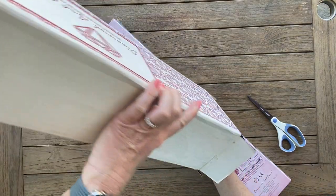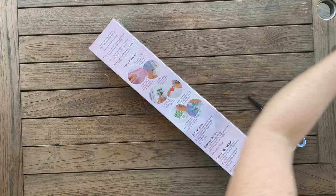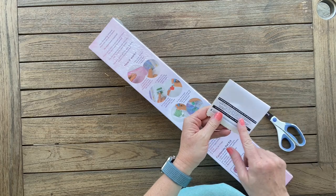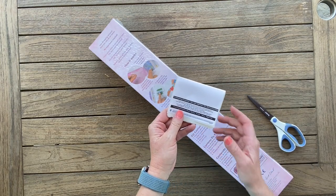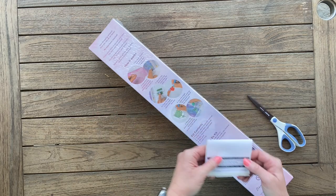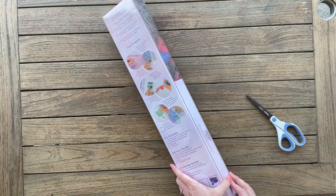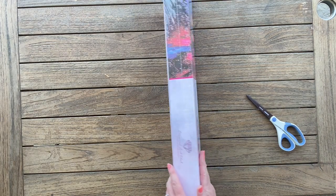I never know whether to keep things a surprise or not. On your order slip — I don't want to show mine because my address is on there — but there's always a 15% off coupon. Never ever pay full price for Diamond Art Club; there are coupons everywhere.